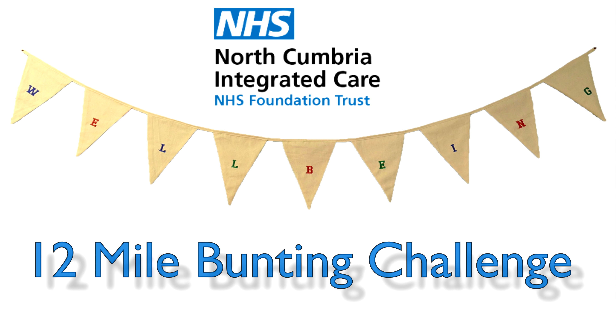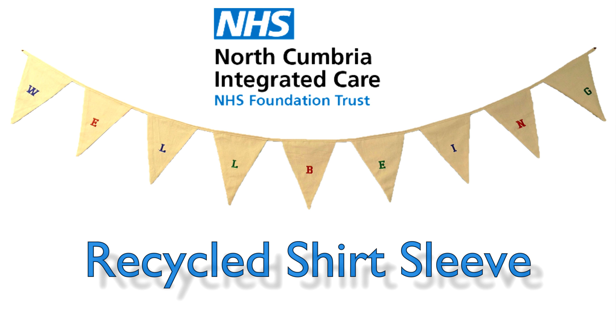Hi, my name's Kath and today I'm going to show you how to make a bunting triangle from a recycled shirt sleeve.